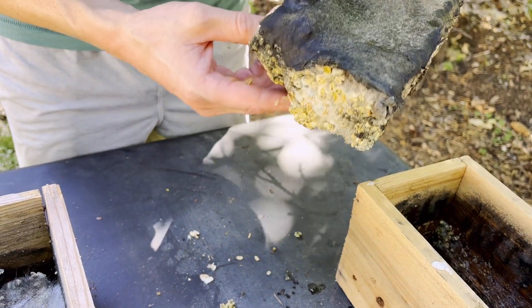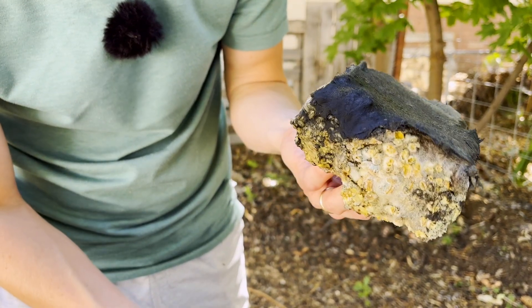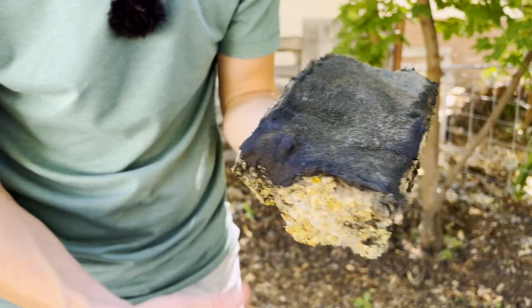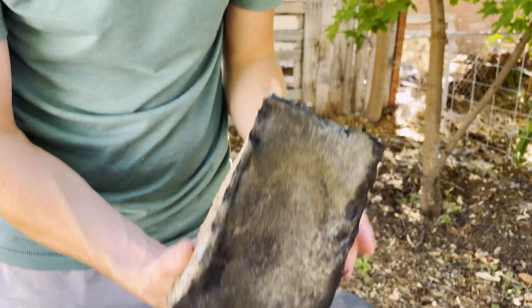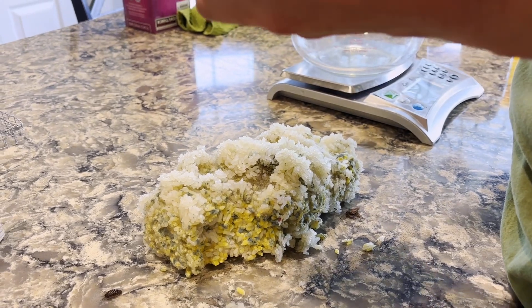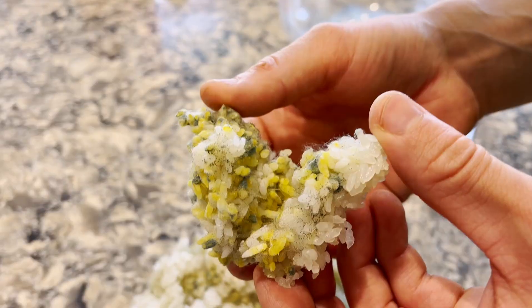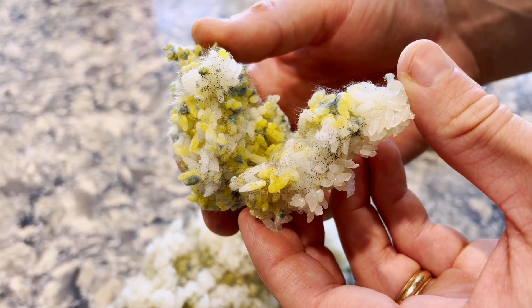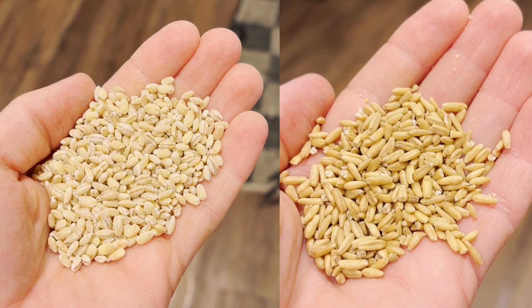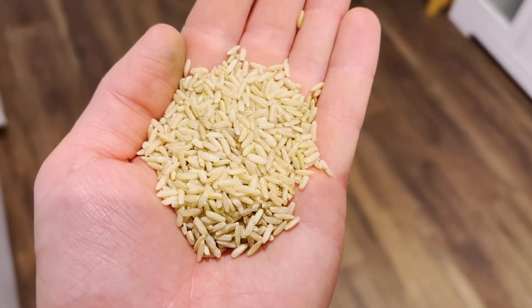Both will happily feast on simple carbohydrates though, like rice. So in order to attract these microbes that we're going to find out in nature, we are going to offer them a carbohydrate in the form of a grain substance. When I was first trying to collect IMO, I found it really challenging using traditional white rice. I would get bad or very limited microbial collections more often than not. What I found is that other grains actually worked a lot better for me, namely barley and whole oats. I've also found success with buckwheat and millet, and even brown rice seems to work a bit better than white rice for me.